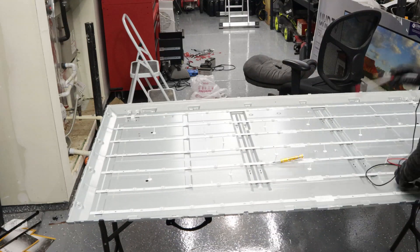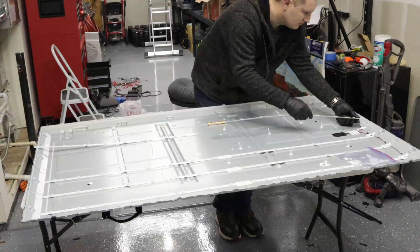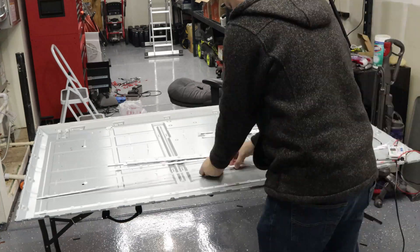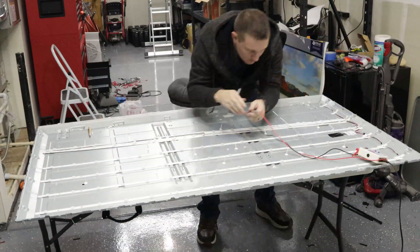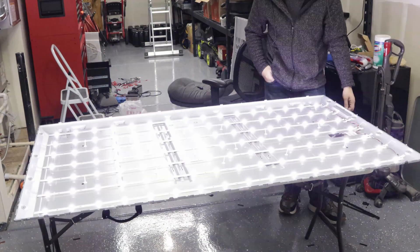I did test each one of these LED strips. Most of them were okay but I decided it would be best to go ahead and replace every one of the LEDs at the same time. As I started installing each one of the LED strips I would test and mount down the strips, then club them together and make sure they worked on each side. Once all the LED strips were in I went ahead and tested the entire panel.